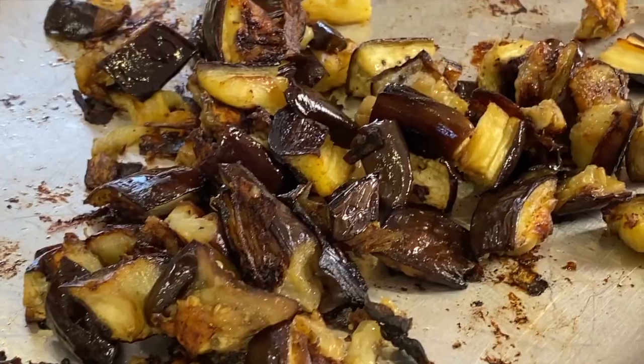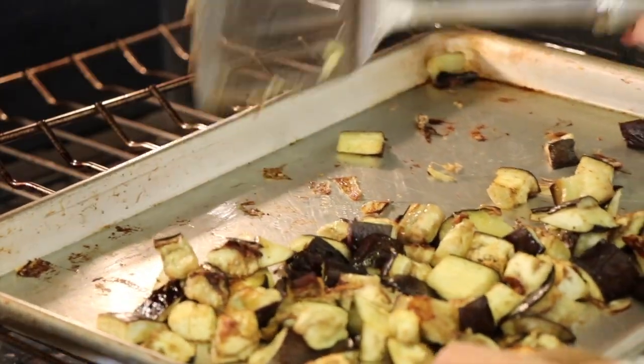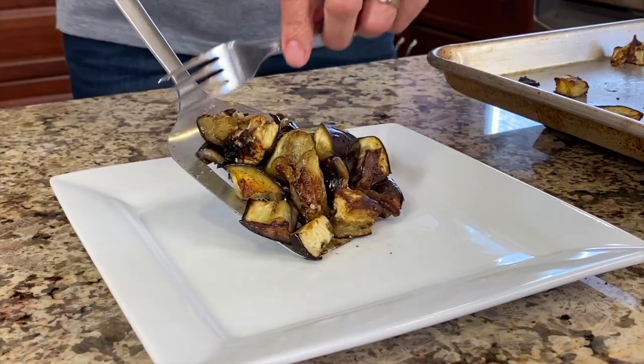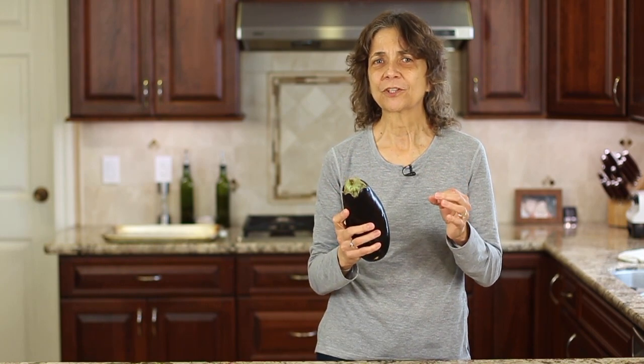Hi everyone, today we're making roasted eggplant. We're going to leave the skin on, roast it in a very high temperature oven, and that's going to caramelize the exterior and bring out some great flavor. The inside will be nice and moist, plump, and juicy. It's so simple to do — it takes about 30 minutes to cook, and I've got some tips for you so that you'll get the best results.